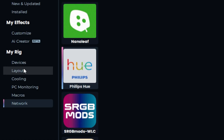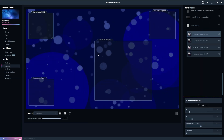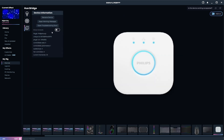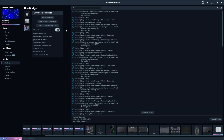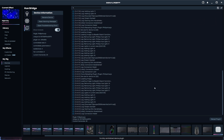Go into SignalRGB layouts and position your lights as needed. If your lights aren't being controlled by SignalRGB, go to your Philips Hue bridge in the devices tab. Toggle Show Console and then press Reload Plugin.